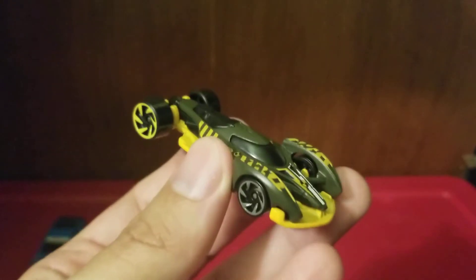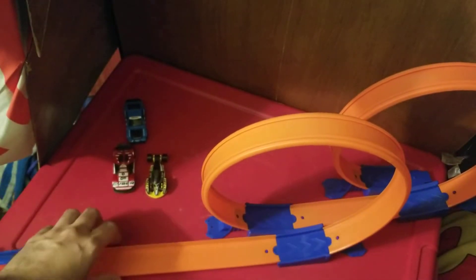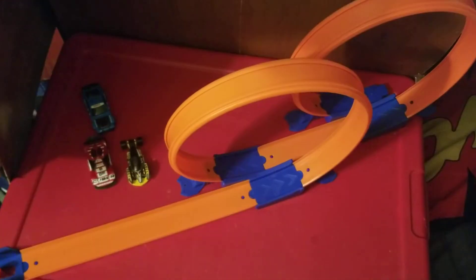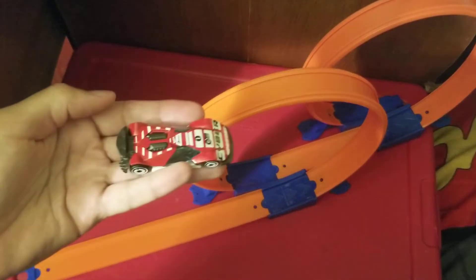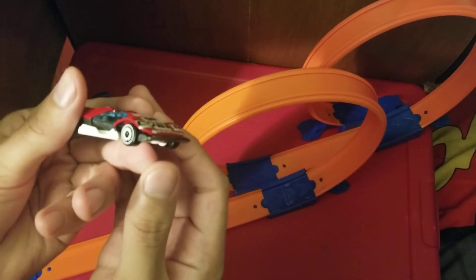Now it's time to test them out in the loop, so let's get them prepared. We have our twin loops — it's a new track — so let's get them all fully prepared. Okay, let's get them loaded up. First one is of course going to be Cyberspeeder, so we have to lift up that part — that's the only way it's going to make sense.